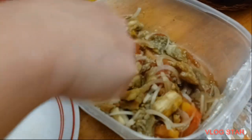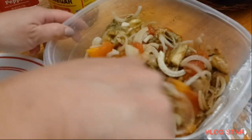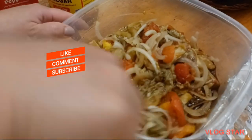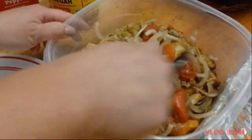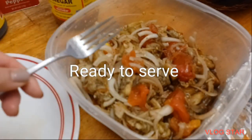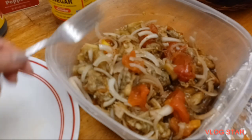It tastes really good, guys! If you liked this video, give me a thumbs up and leave your comment down below. I appreciate you guys for watching my video, and see you on my next one — bye bye!